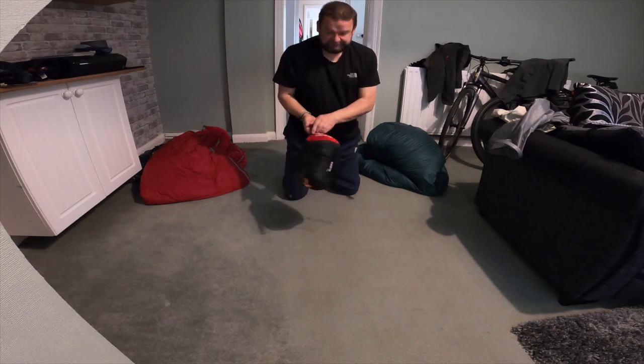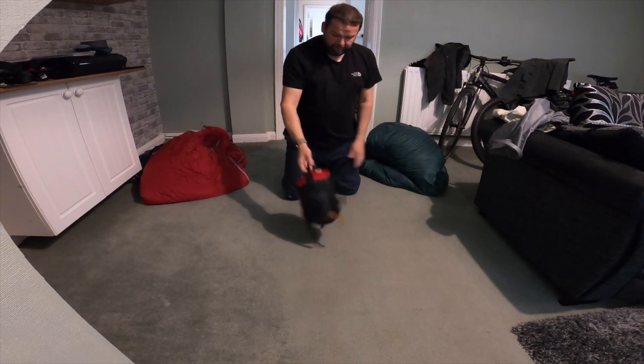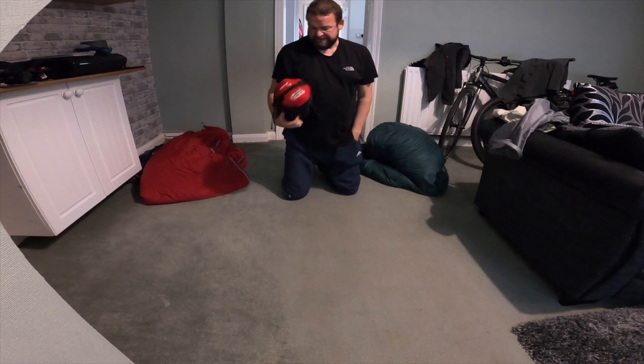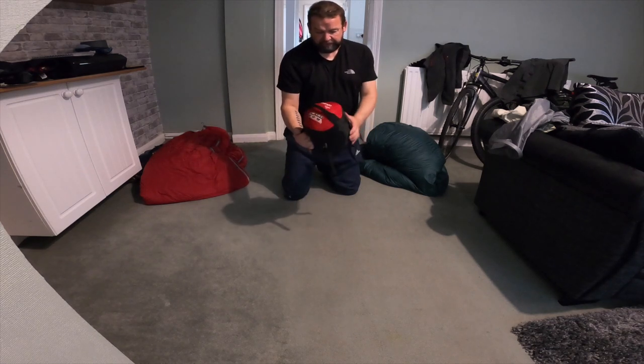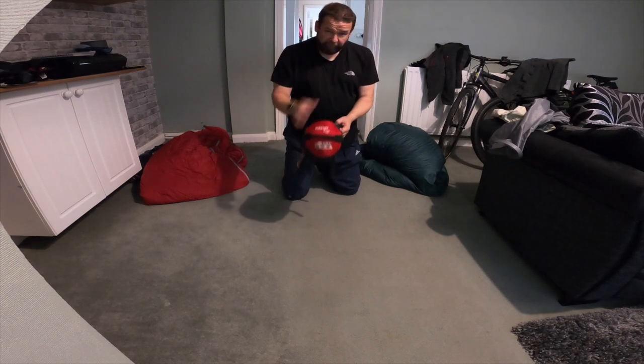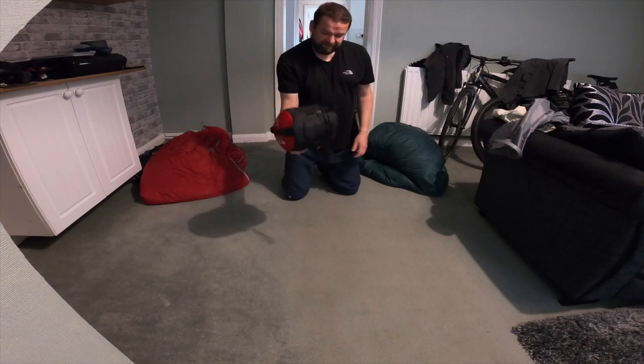There you go - 1,100 grams, Van Gogh Planet. They're at £100 but there's also a Planet 200, there's loads of options. Just have a look online for the Van Gogh bags. I wouldn't recommend it for minus 10 - it's a summer bag only. Even then, it does get a bit cold.